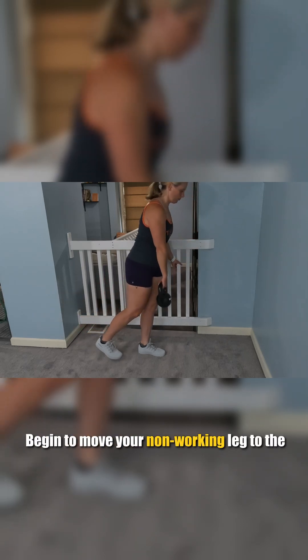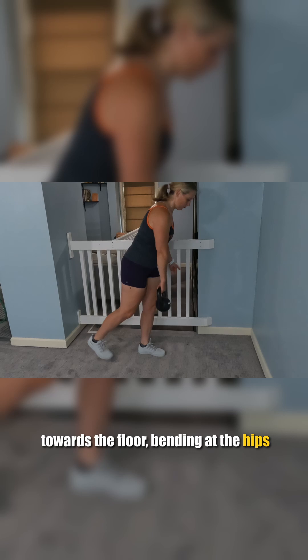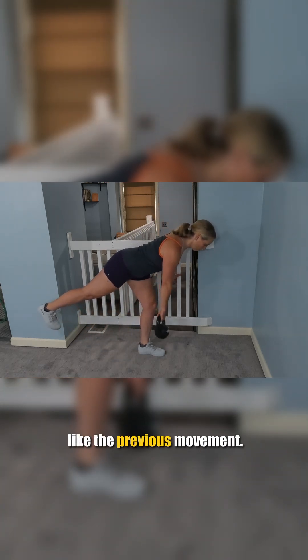Begin to move your non-working leg to the back wall while allowing the dumbbell to move towards the floor, bending at the hips with a slight knee bend in your working leg, just like the previous movement.